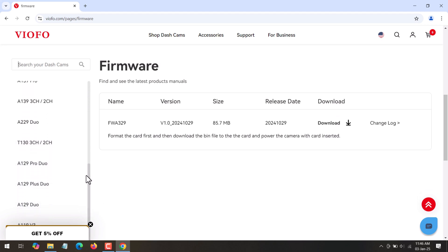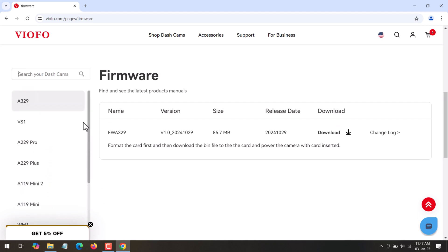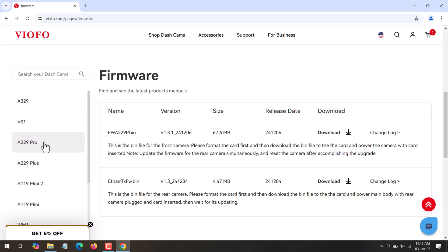You can download the firmware as per your dash camera model. Here I am updating the A229 Pro dash camera firmware, so I will select A229 Pro from the list. On selecting the dash camera, the firmware for that specific model will be displayed. You will be able to see the firmware file name, version, size, and release date.